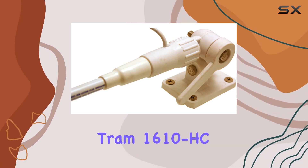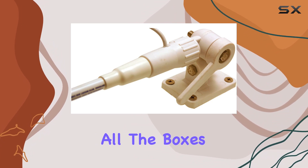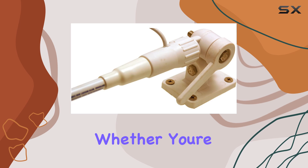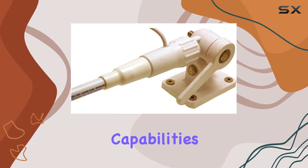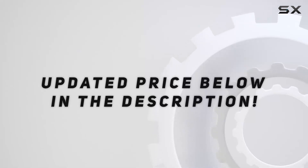Overall, the Tram 1610HC 5-foot VHF marine antenna ticks all the boxes when it comes to performance, durability, and ease of installation. Whether you're a seasoned sailor or a weekend boater, investing in a quality antenna like this is sure to enhance your communication capabilities on the water. Check out the video description for updated price.